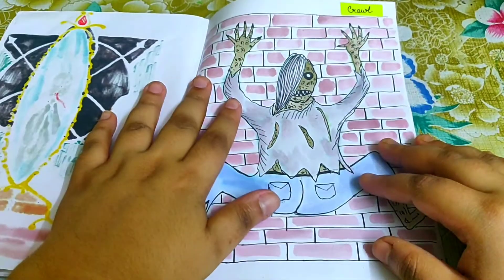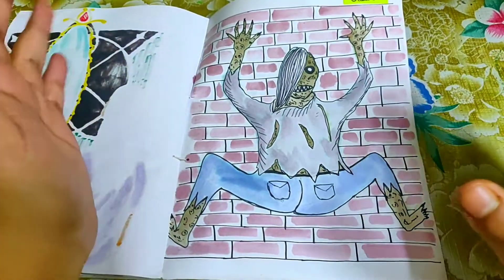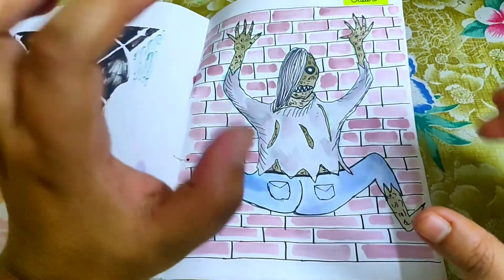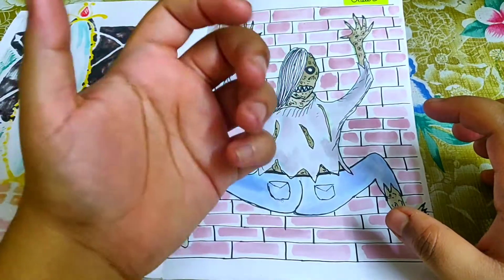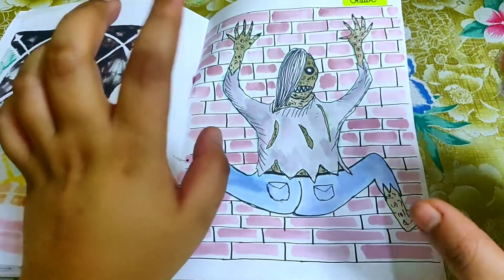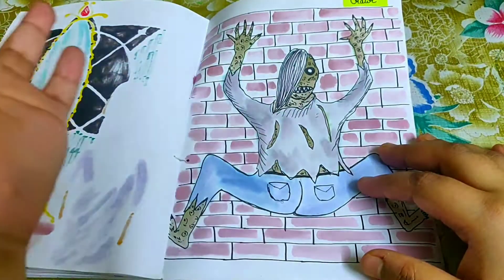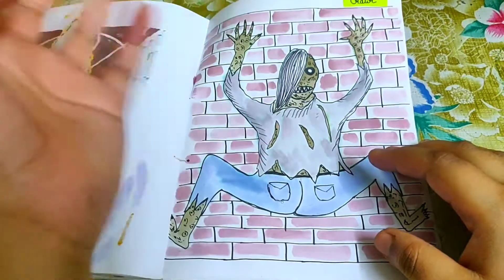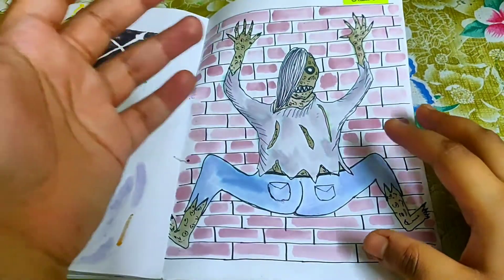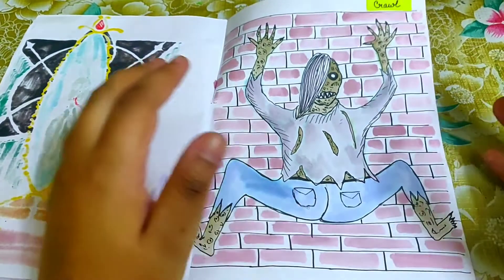The final prompt was 'crawl.' Since it was October 31st, I kept Halloween in mind and drew a demon crawling on a wall with its head turned 360 degrees toward the back. The hands and feet aren't perfectly rendered — they don't really look like they're climbing the wall — but I didn't have much time, so I just drew what I felt. Maybe later I'll recreate some of these drawings properly.